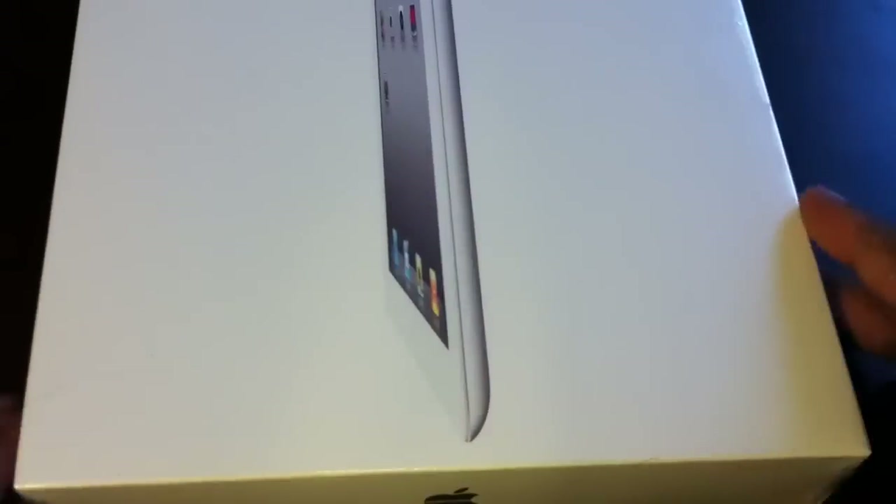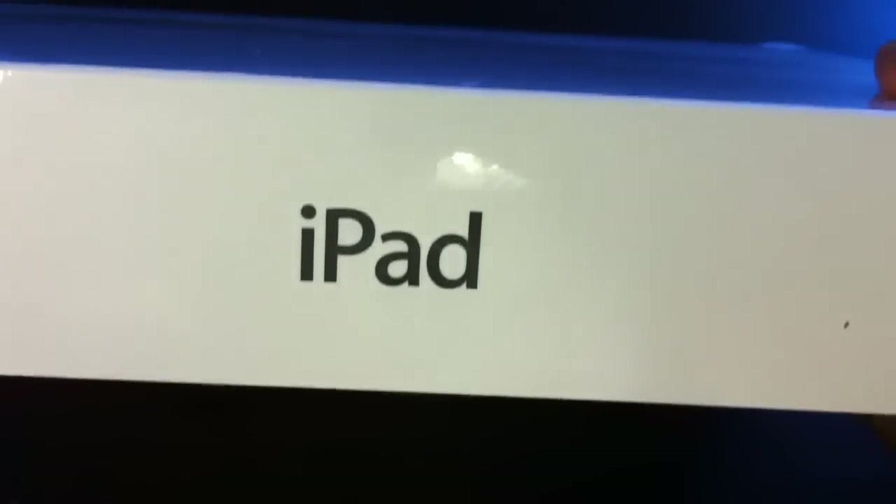I have the iPad 2, just got it from Best Buy. As you can see right there, it says iPad, but this is really the iPad 2. So we're going to do a fast unboxing of it real quick. Let me flip it over — got my little fingernail file thing — just going to rip the plastic off real quick and get this seal off of here.